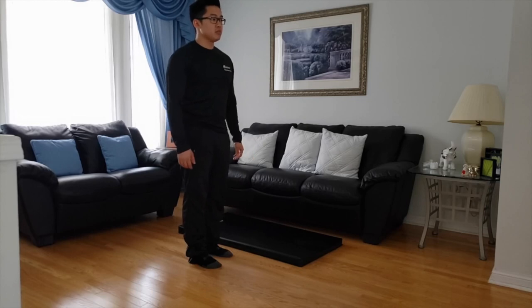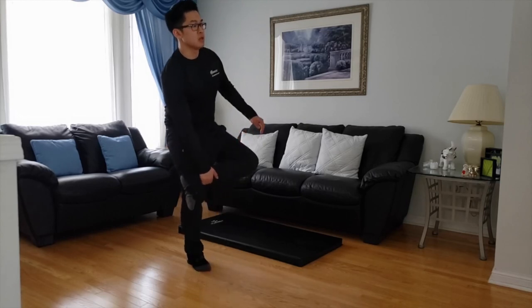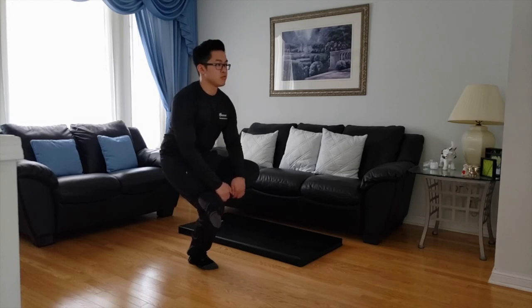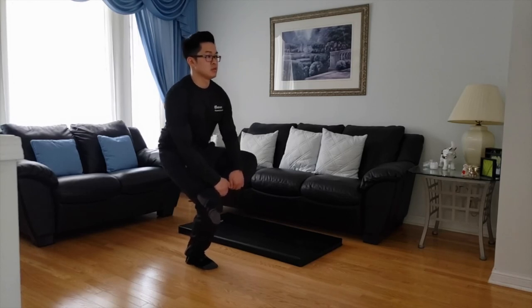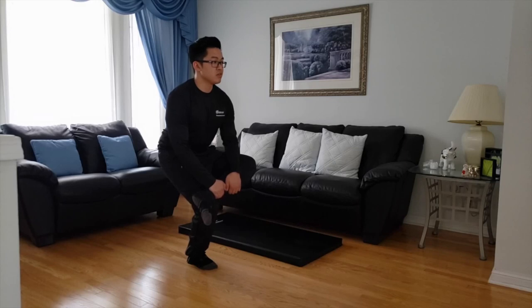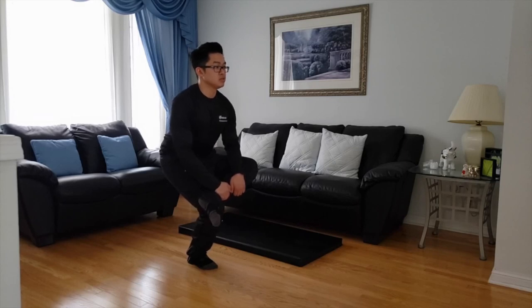Now I'm going to take my left ankle, bring it over my right knee, and sit down there. Focus on that one spot. Ten, nine, eight, seven, six, five, four, three, two, one.